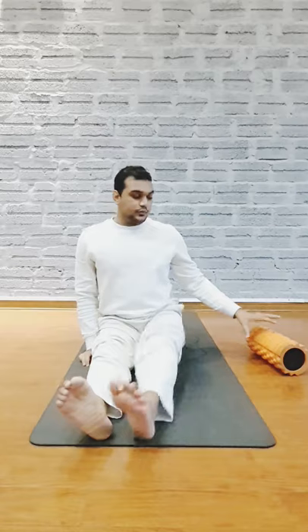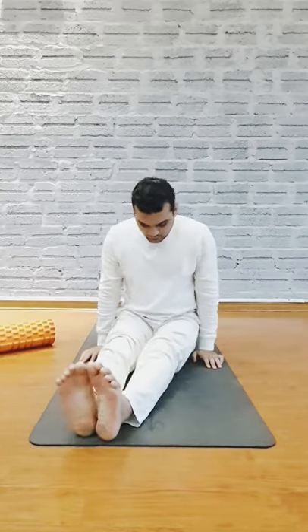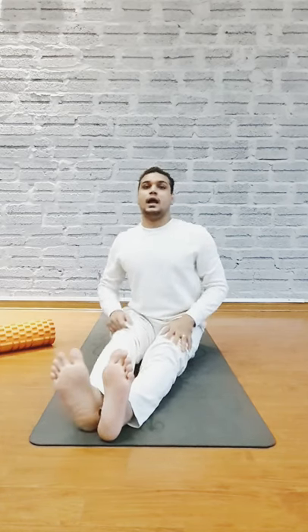So first, open your legs. And we will do the twisting posture. First, make your feet together like this, and then raise your hands up.